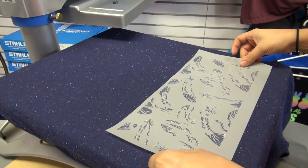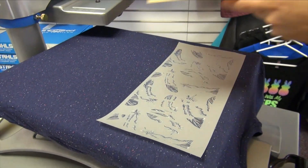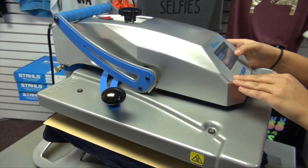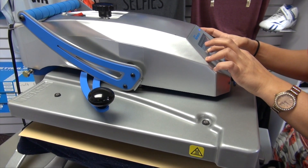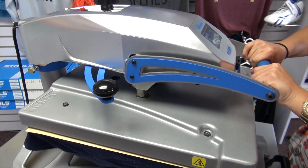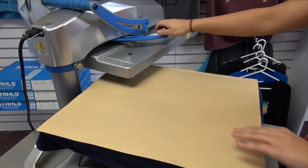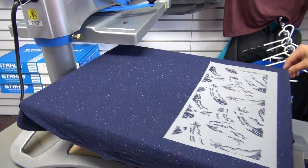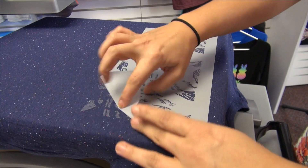I'm going to be applying CADCUT matte clear for our background. Be sure to cover with a cover sheet. This material applies for 5 seconds anywhere between 280 and 300 degrees at a medium pressure. We're going to move our cover sheet and wait for our material to cool down, as this material is a cool peel. Now that our material is cooled down we can begin to peel the carrier away.